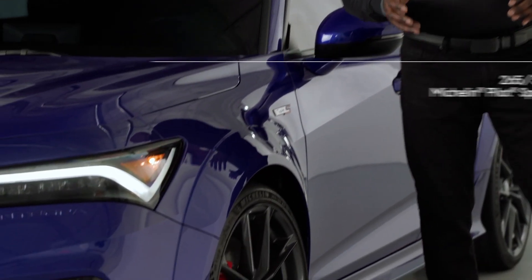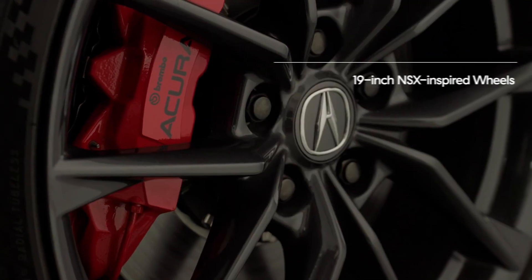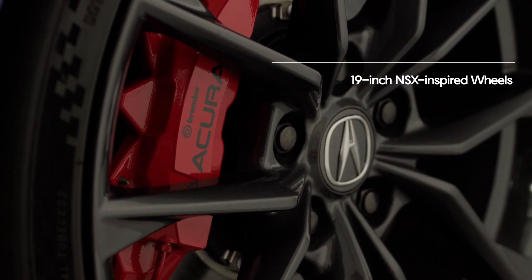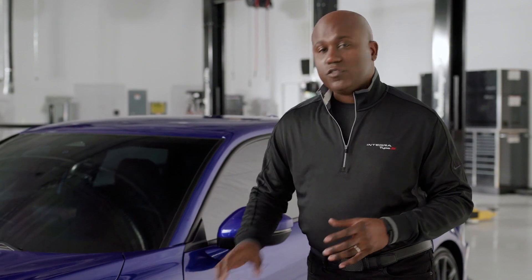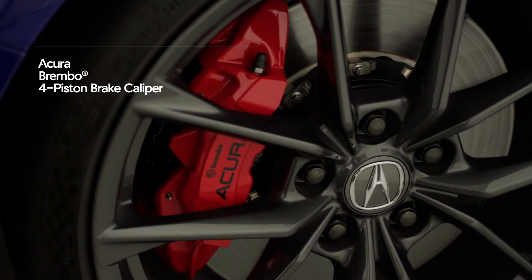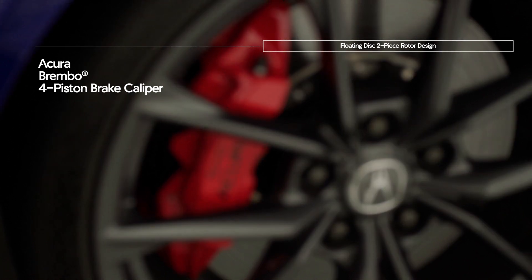You're going to see these massive fender flares, which house this massive wheel and tire package. It's a 265-width Michelin Pilot Sport 4S summer tire, wrapped around amazing-looking NSX-inspired wheels, 19 inches in size. Behind that, you'll notice the red Brembo four-piston caliper connected to a floating disc and two-piece rotor design — great for on-street and track performance.